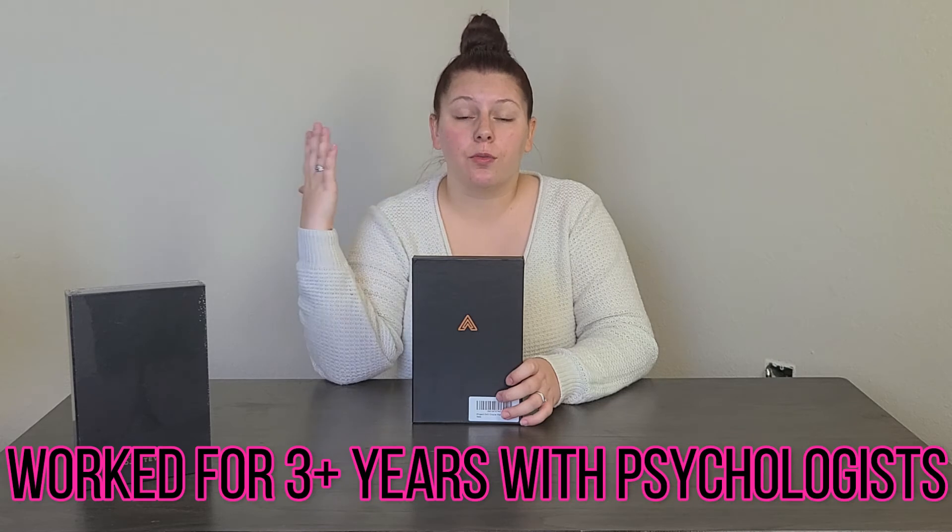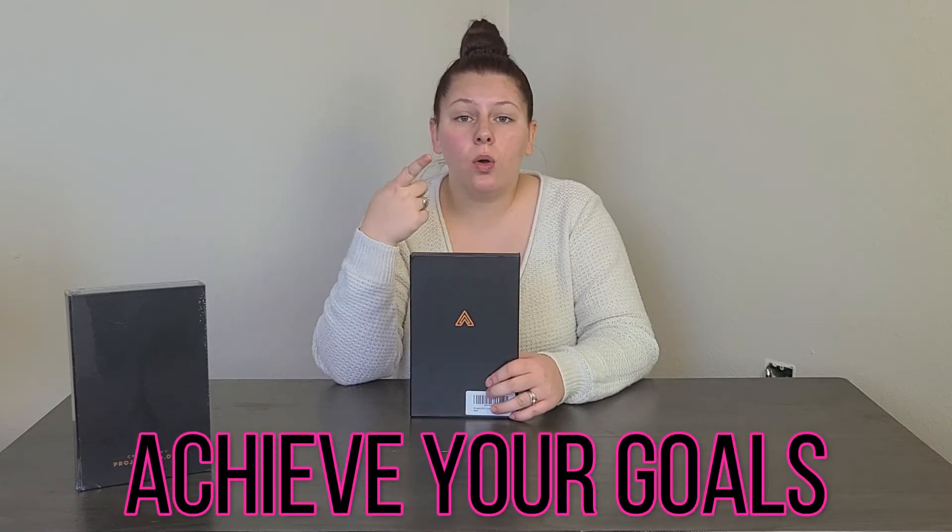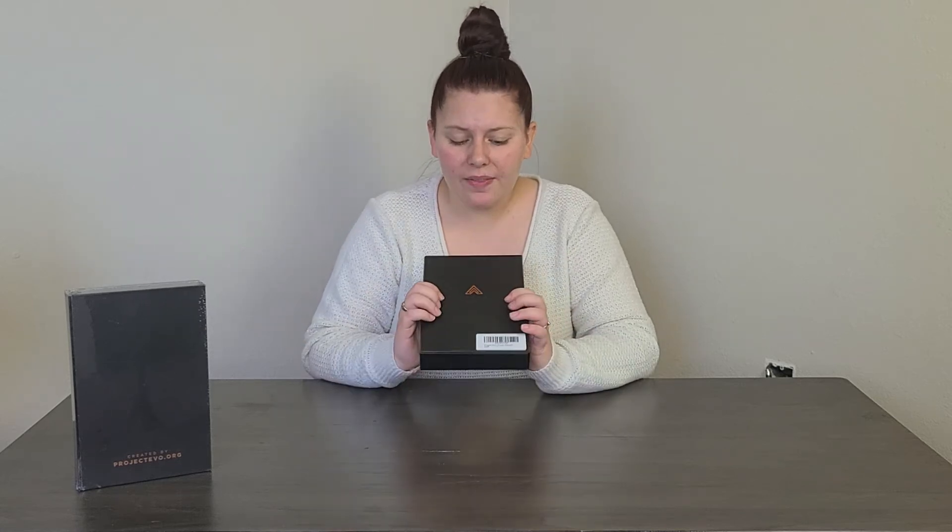Before we get into what's inside the planner, I just wanted to let you know that this company, EVO Planner, has worked for over three years with top psychologists to really break it down into four brain types and organize the planner in a way that is going to help you achieve your goals and make your life feel more purposeful.